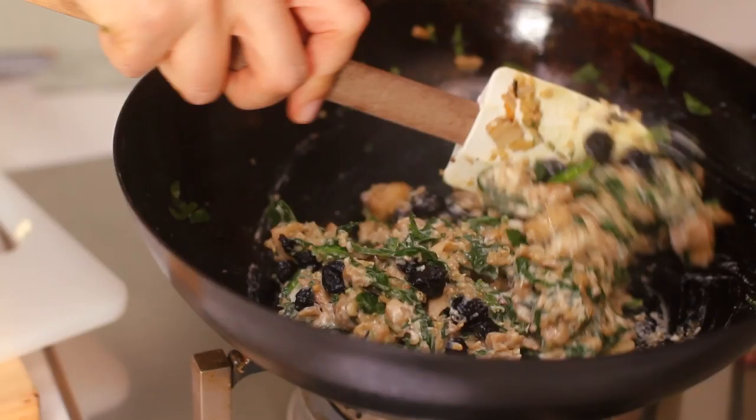What I've got to the side here are some dried blueberries — about 40 grams — and now it's time for craft.